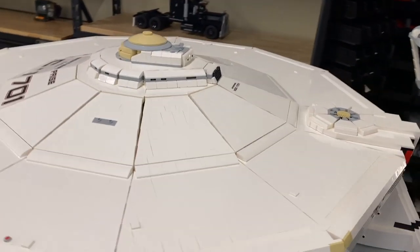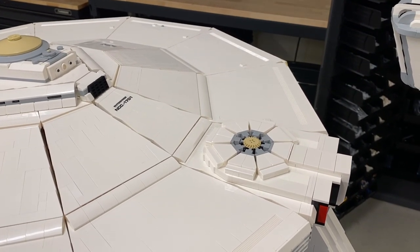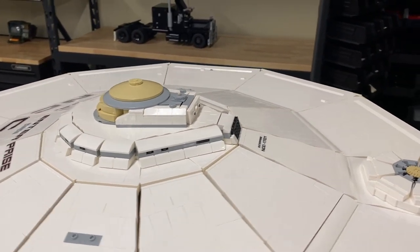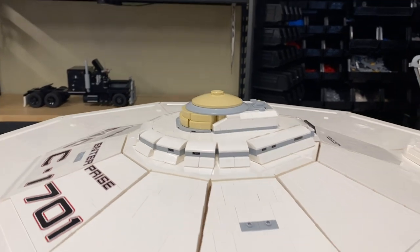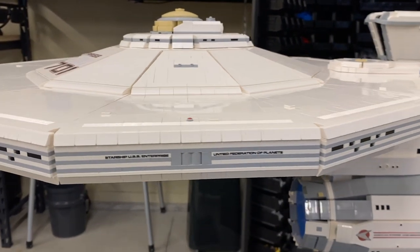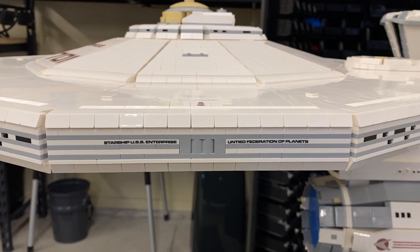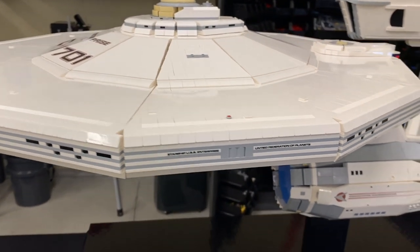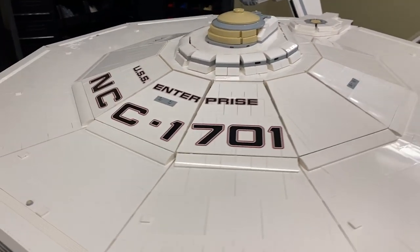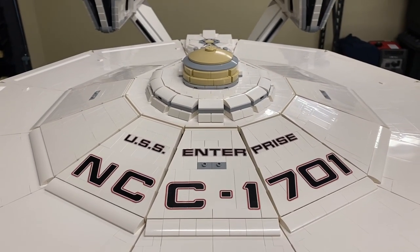I'm going to start off with the saucer section. First, you have the impulse engines and the top of the turbo shaft. Moving over here to the back of the main bridge, the lower bridge, the phasers, observation windows in the saucer rim. You have a main gangway hatch with some identification, and that was on the port side only. Marker lights, the front NCC-1701 and the USS Enterprise badging.